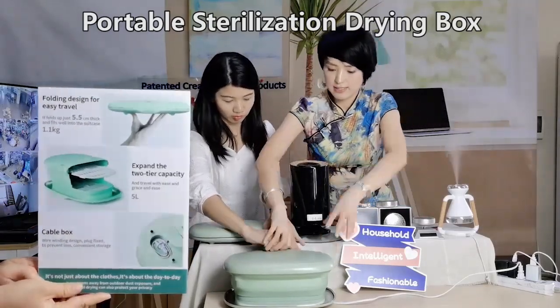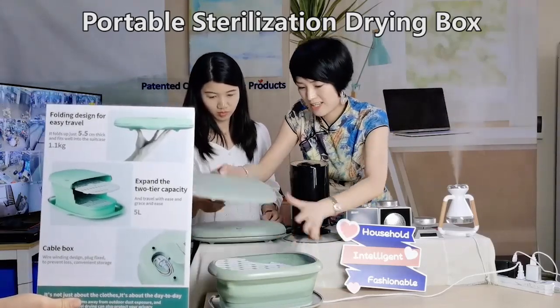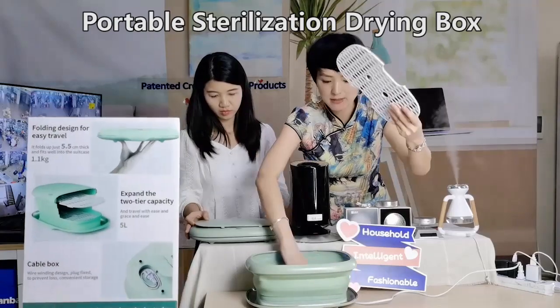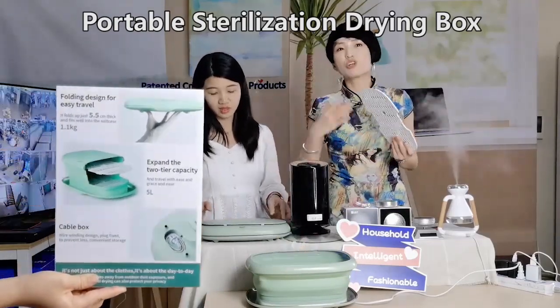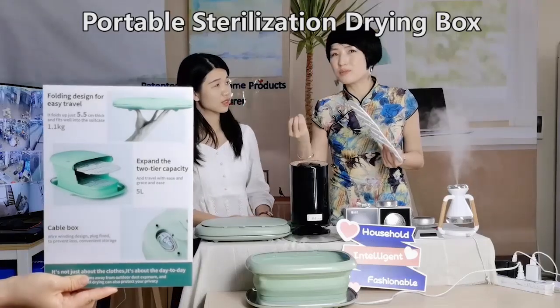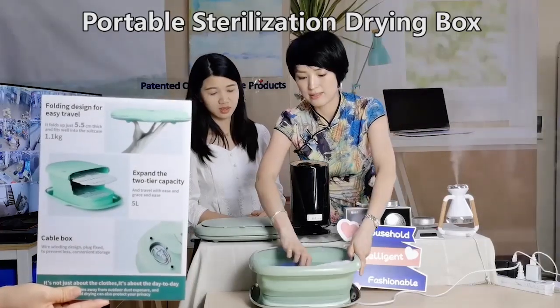We have two layers, so you can separate your things. You can put some clothes, maybe both, and some beauty tools, in different layers — like this.